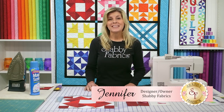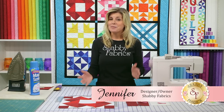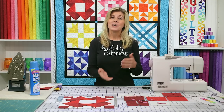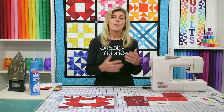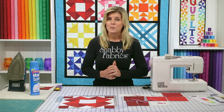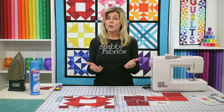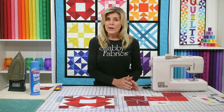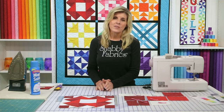Welcome to the Learn to Quilt Intermediate Series from Shabby Fabrics. I'm Jennifer Bosworth, and I'll be your instructor throughout this series. I'm hoping you've already gone through the Beginner Series, which is now available on YouTube for you to watch 24/7. If you didn't, don't worry — just subscribe to our channel and go all the way through the Basic Series.